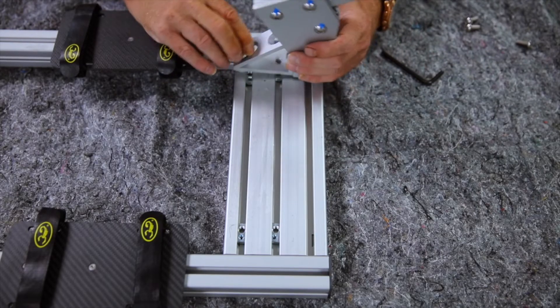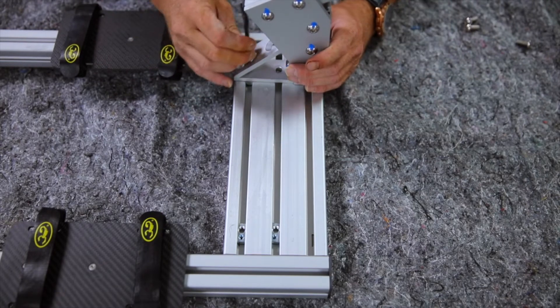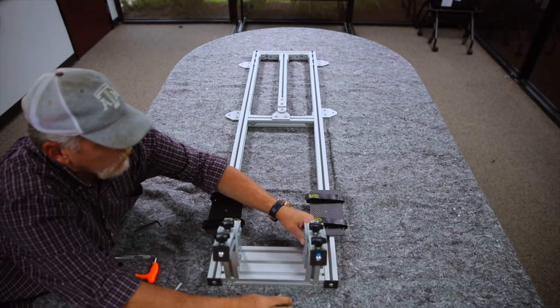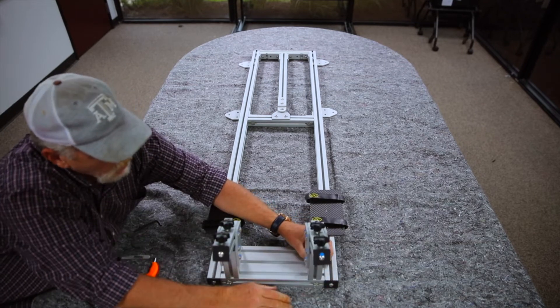Once the arms are removed, we need to place them in their scanning position on the rack. Notice the four T-nuts already installed and locked into place with the correct spacing for your sensor. Secure the two arms with the bolts you previously removed.